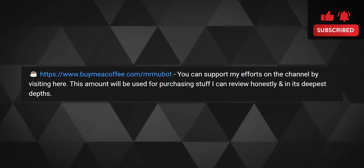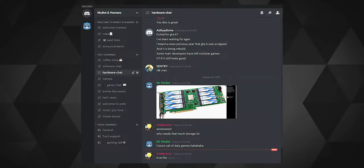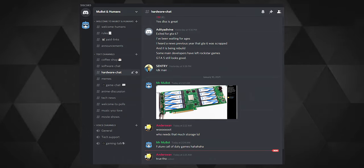If you liked my efforts on the video, then do leave a like and subscribe with the bell. Or even better, you can buy me a coffee so I can keep bringing such honest content. You can also hop onto the Discord server for more chit-chats over similar topics. Stay safe humans — MewBot out.